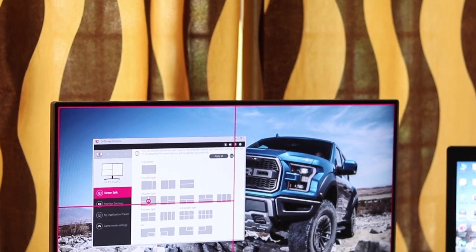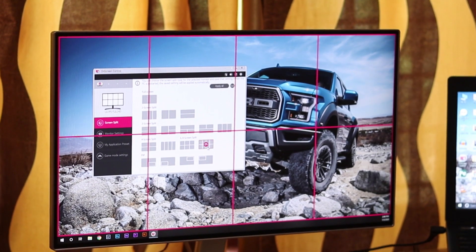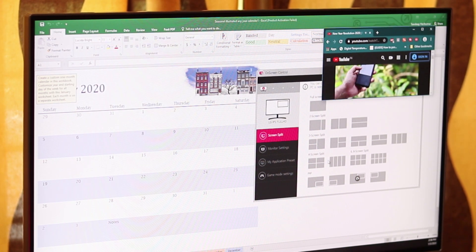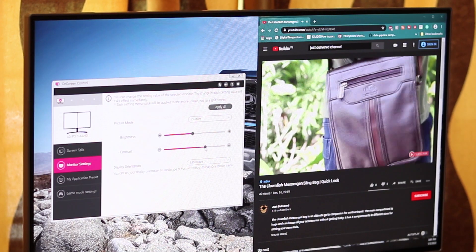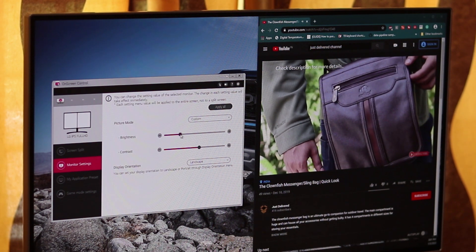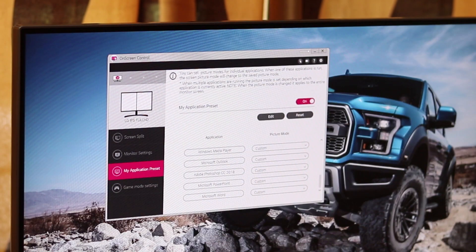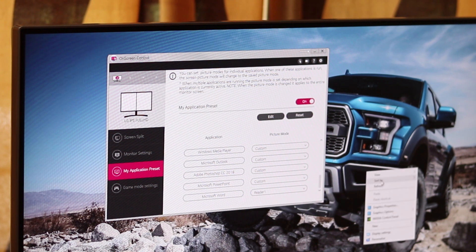The on-screen control from LG is highly productive coupled with the monitor. It comes with multiple split screen options, up to 8 screens. It also supports picture-in-picture mode where you can watch YouTube videos or news broadcasts while working. You can also adjust monitor settings like brightness, contrast, display orientation and picture mode easily with mouse clicks. Per-application presets are also available for supported applications; however, the picture mode will apply based on the current active application.